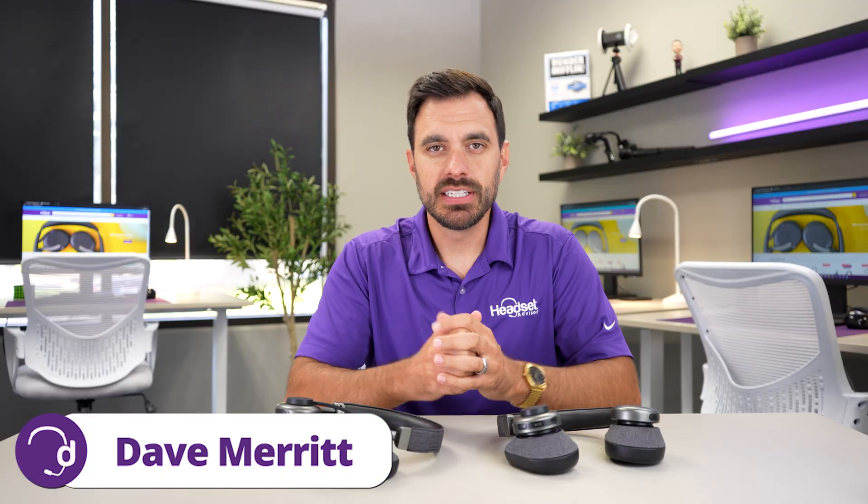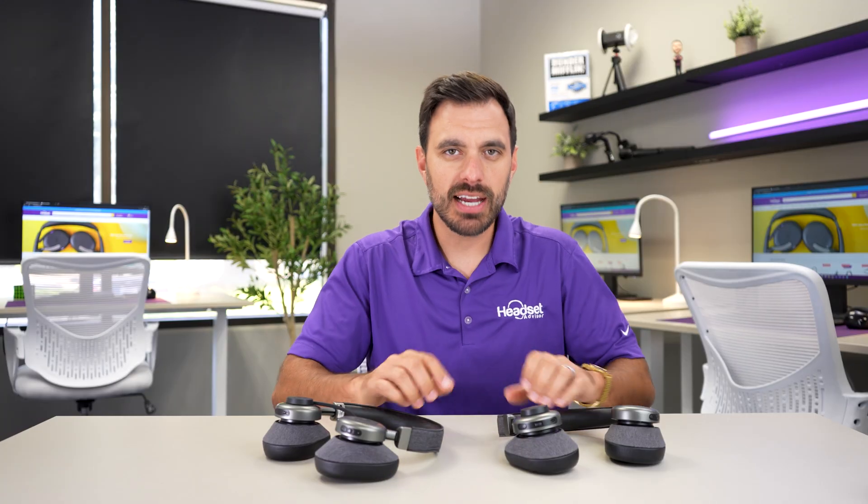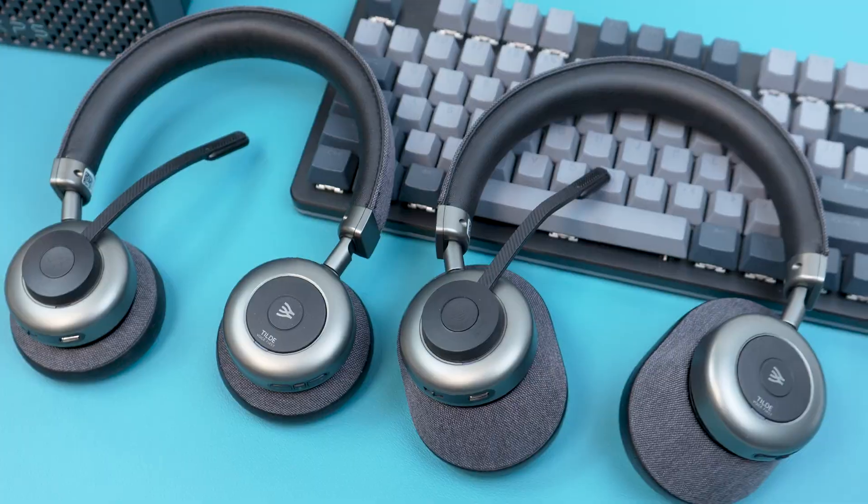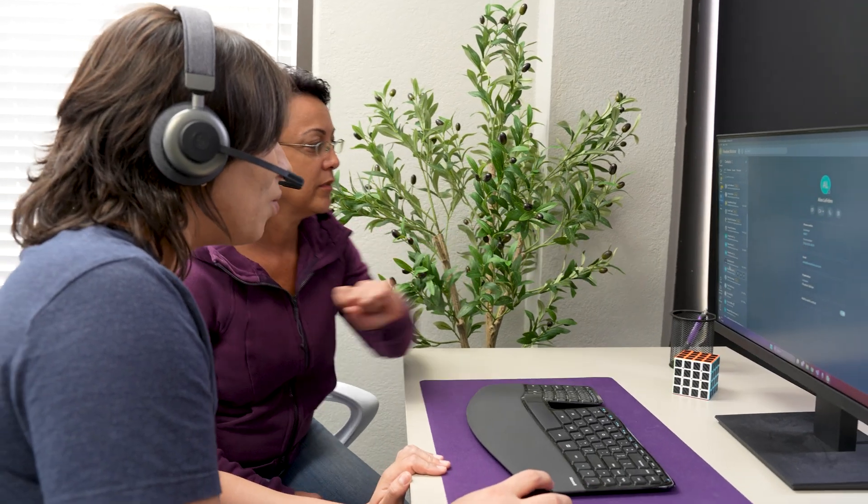Hey everyone, Dave here. In this video, I'm going to show you exactly how you can connect two Bluetooth headsets or headphones to one computer so that you can use this for training.